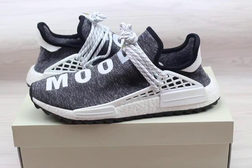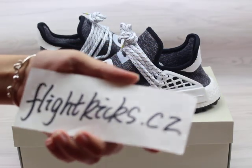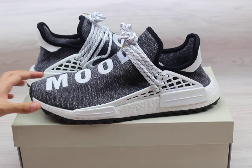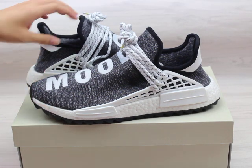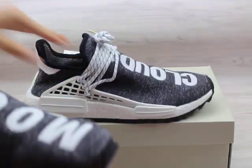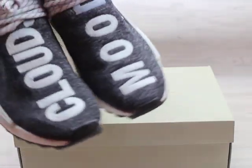What's up YouTube, this is Wendy from flykicks.cj and today I'm going to show you the Adidas NMD Human Race gray color shoes. You can check these shoes.